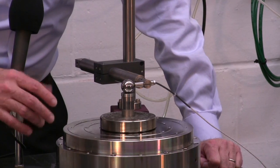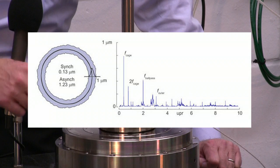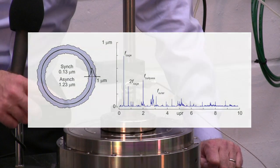What we find when we measure an air bearing spindle is that there's very low synchronous error motion and also very low asynchronous error motion.